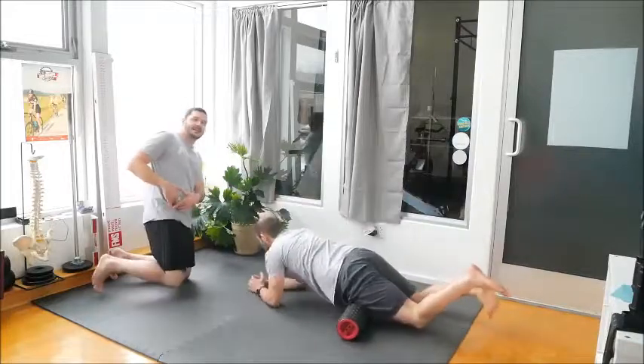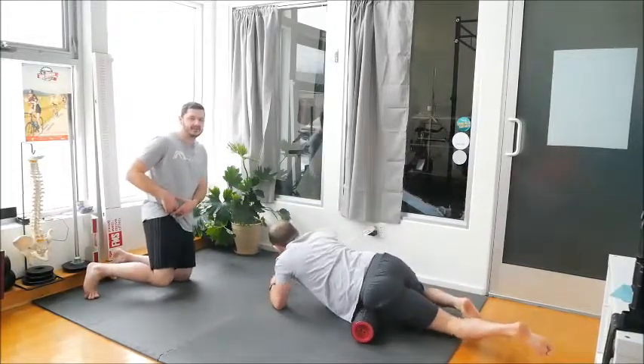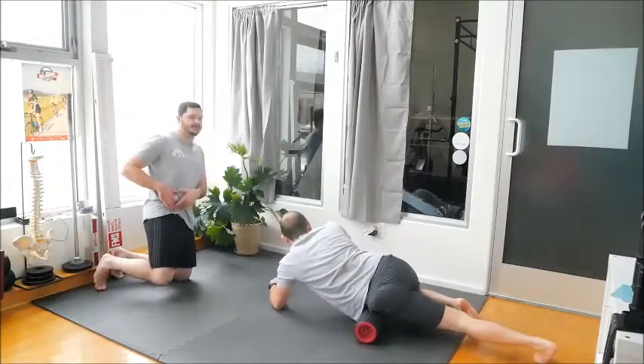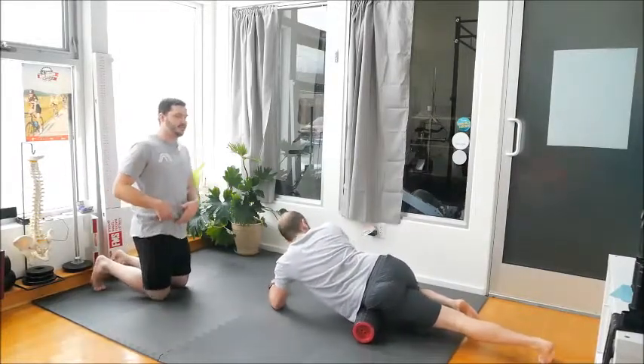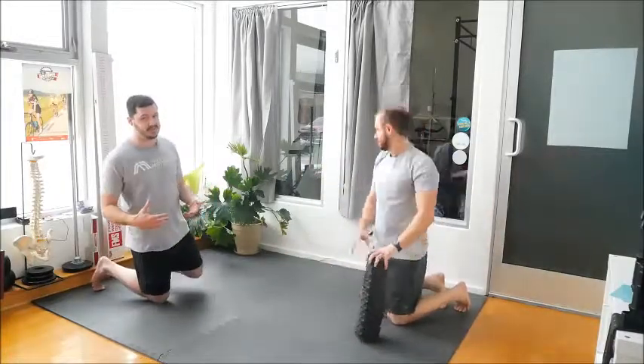You're also going to spend a little bit of time on the front of your hip — your TFL, your glute medius, and a little bit of the psoas, though probably not very much, because the psoas is so deep. You're not really going to get a lot of it with this particular technique.